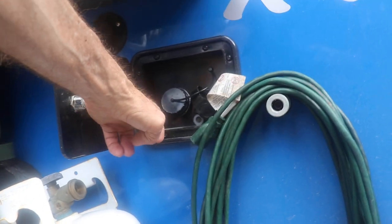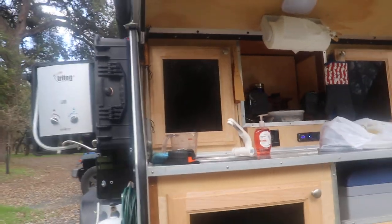It comes with shore power — this little black thing right here. And there's also a port for your water inlet. I don't have it hooked up right now, but soon I will.